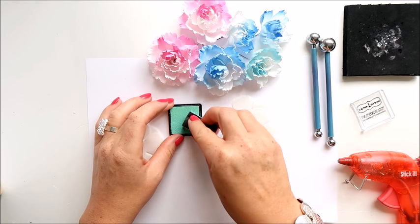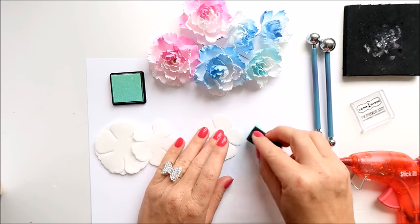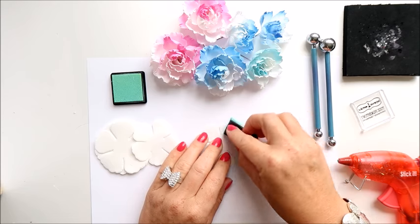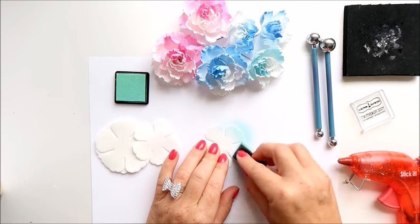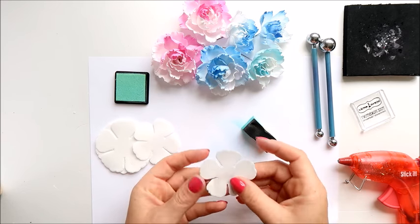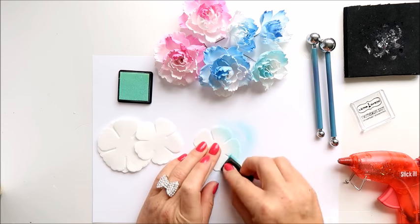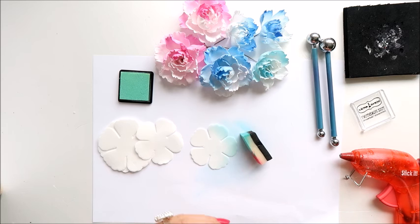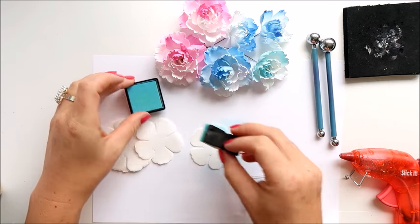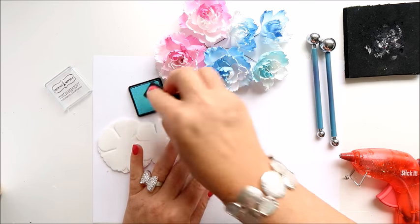If you are looking for formiran, just check the thickness before you buy because you want 0.6 millimeter — you don't want 0.8 because it's difficult to shape. I will apply the color on my flowers — it's an ink and I will do it on both sides. I'll take the turquoise one as it will be more visible.